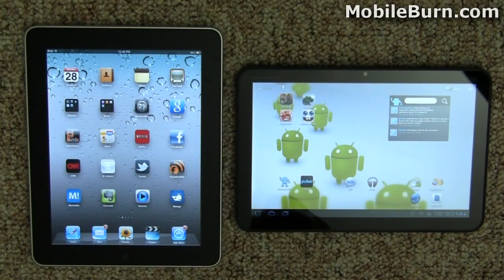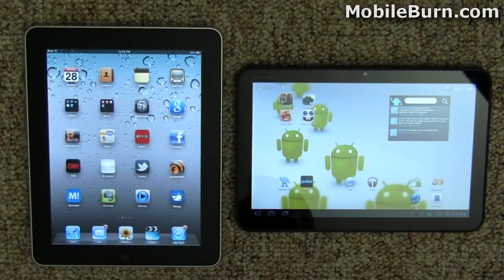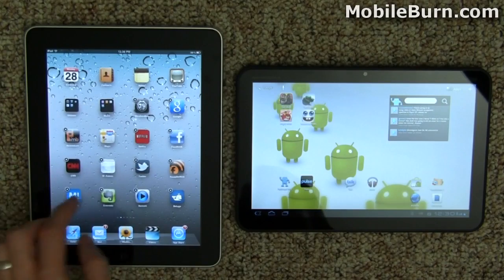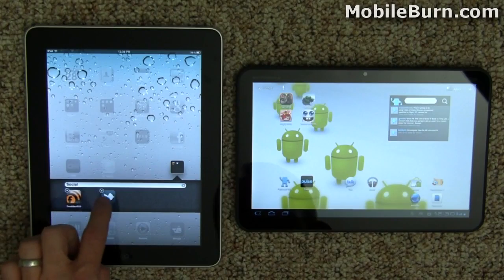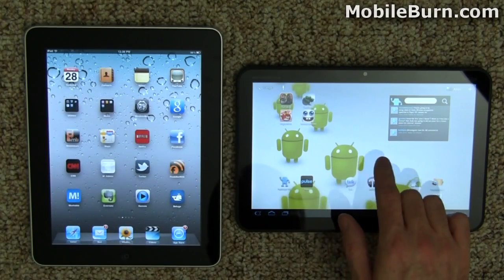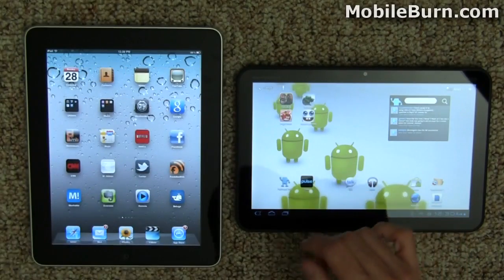But before you think this is going to turn into an Apple love fest — what can't you do with the iPad? Customize it. Sure, you can rearrange icons and create folders, things that are very visually appealing, but the problem is, this is what you have. You can rearrange them any way you want — that's what you get.